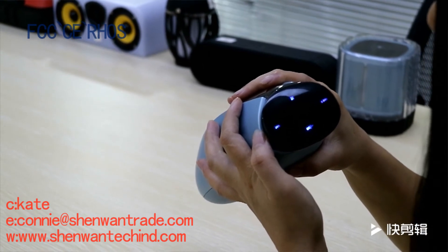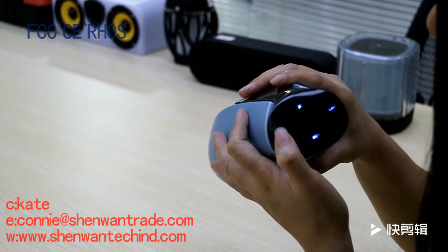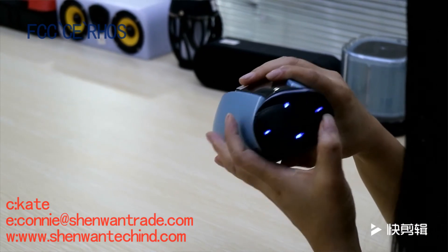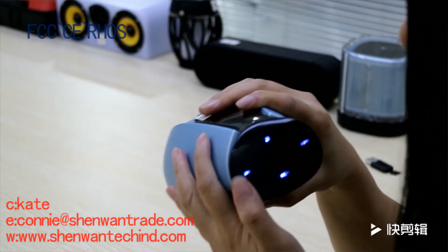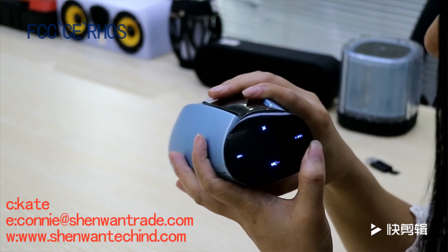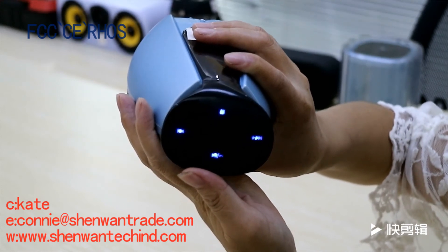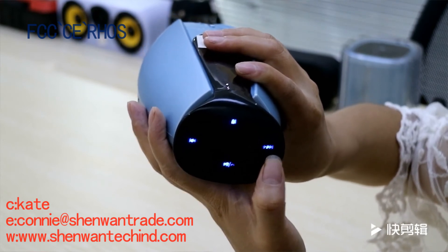Long press the button to adjust the volume. Short press the button — it turns to the previous song. Short press the button again — it turns to the next song.